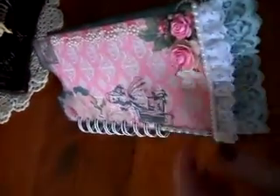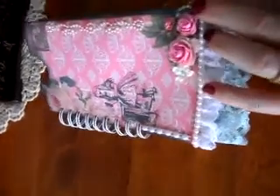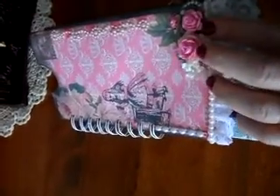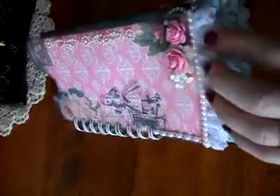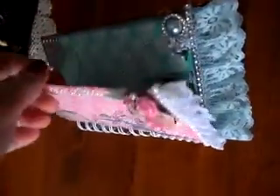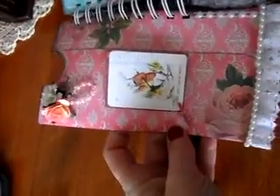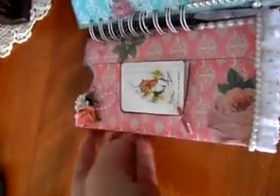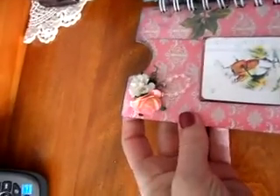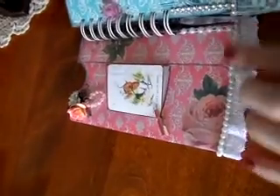Here on the cover you can see I used Wild Orchid Craft flowers, some lace, and flat back pearls. If you turn it over, I made other flowers with trim and decorated all around it.